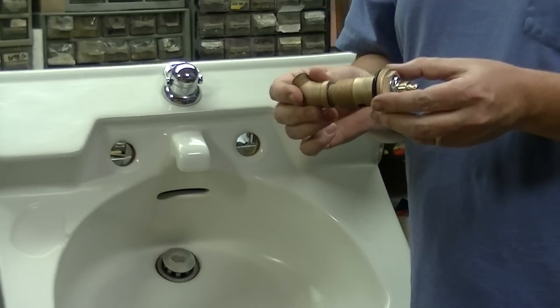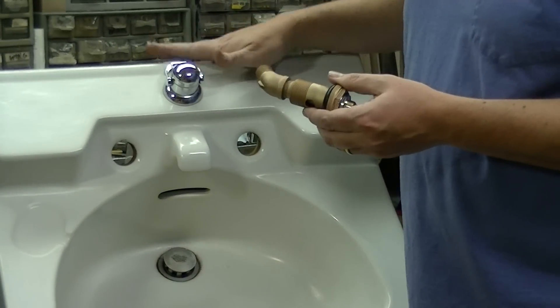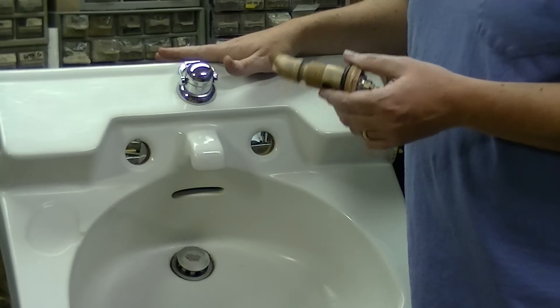At this point in time, you're ready to install it into the sink. You want to have the sink off the wall, because doing this with it on the wall is really, really difficult.